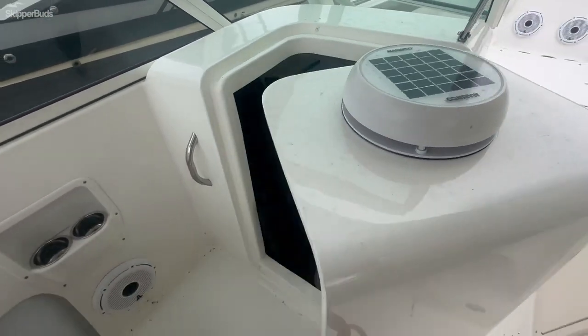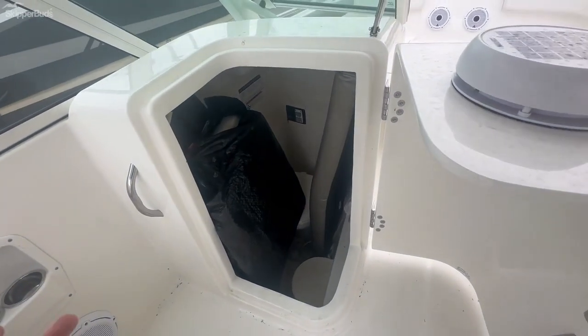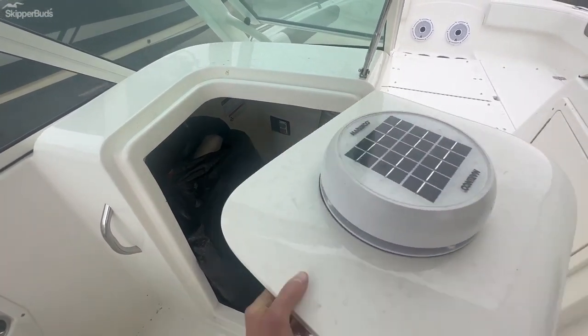On the port side, you have a deep head with a vacuum flush toilet. It's also currently being used as cushion storage.